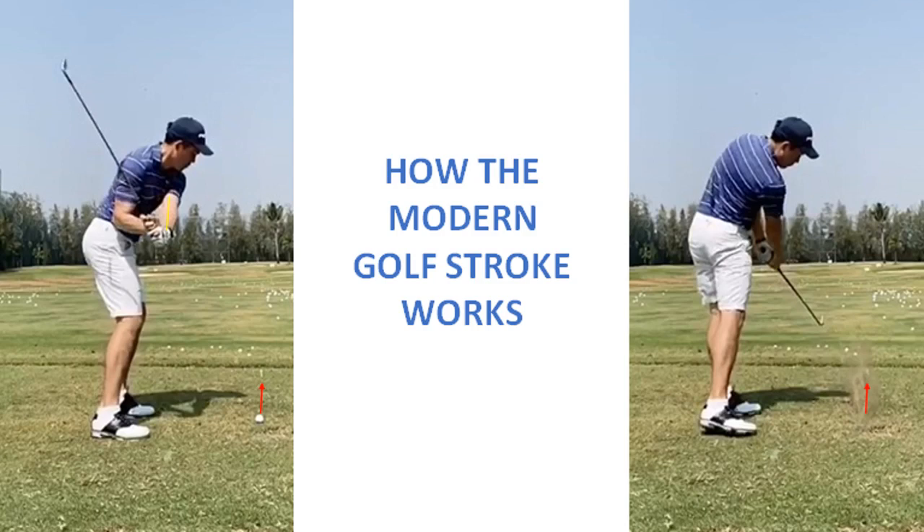The modern golf stroke has two components. First, the swinging straight left arm and club unit, angled at the wrist, pivoting about the left shoulder joint. And second, the driving right forearm.